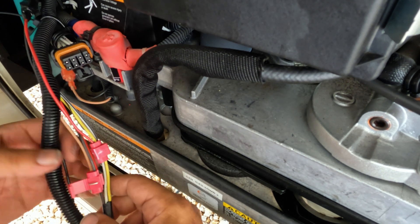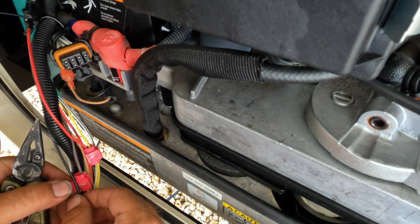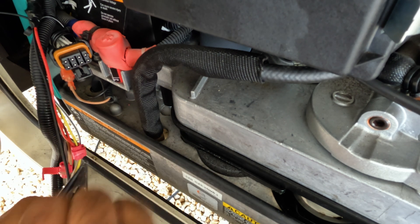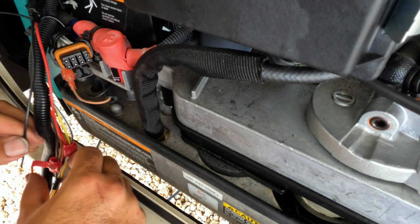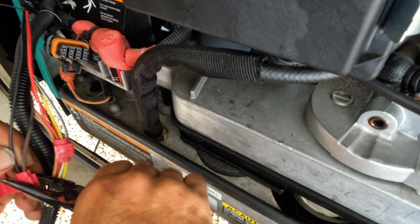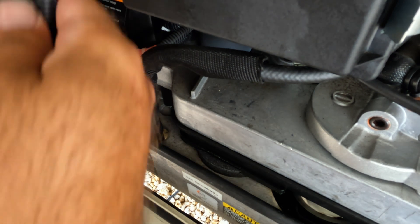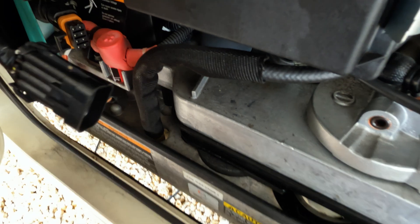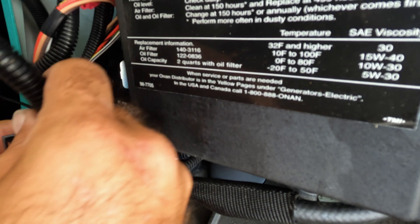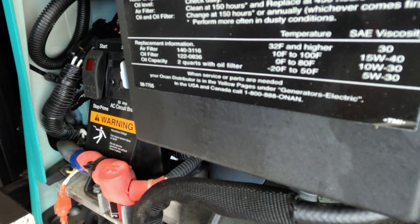Every RV is going to be built differently, so you will need to verify with your particular RV whether or not the colors match this. When in doubt, look online and find a manual for your specific generator for the remote panel — just because it worked on this one doesn't mean it'll work on all of them. We'll clip the stop wire in there as well, put it back up where it was, and make sure it's clipped together. I'm going to leave this open because I want to verify functionality before closing everything up.